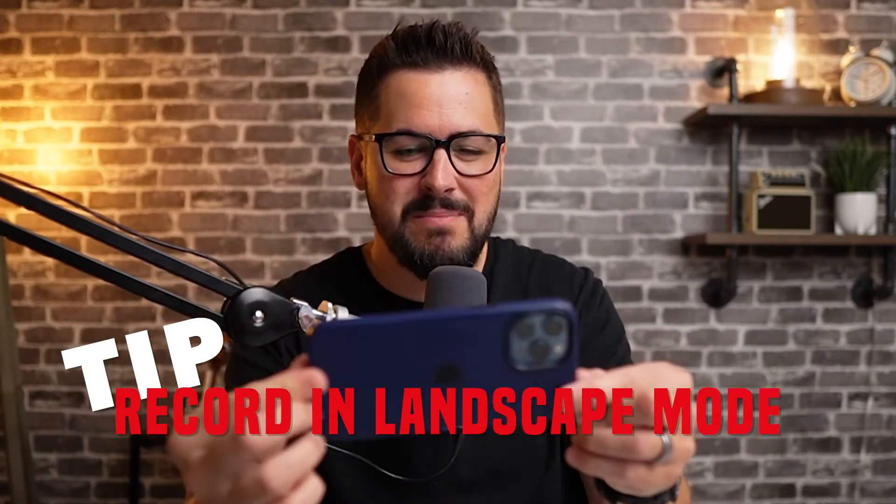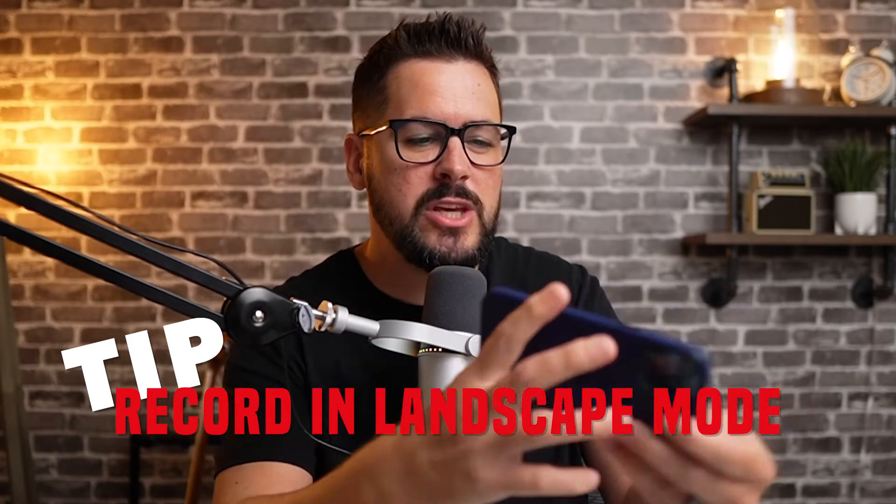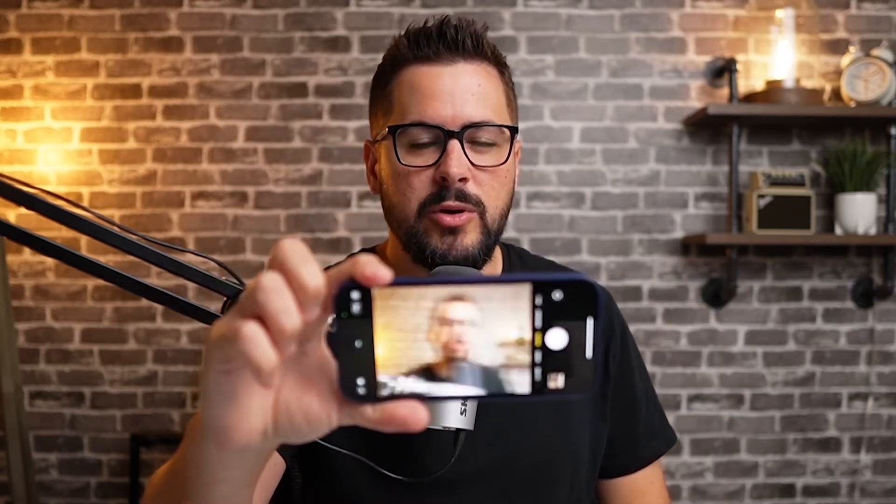The first tip is a simple one, but I've actually seen some students doing this wrong recently. Record in landscape mode with your phone, and use the back camera, not the front camera. Record in landscape mode, not portrait. This is the standard for videos, especially YouTube or any online course platform where you'll be uploading your videos — whether it's Vimeo, Wistia, or any video hosting. You need to upload your videos in landscape, and that's going to make it look a lot more professional.